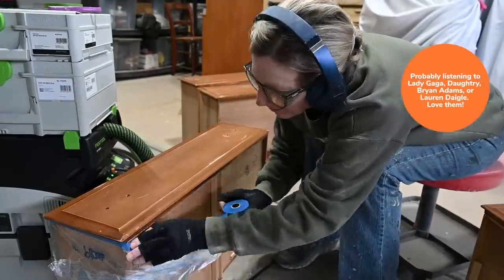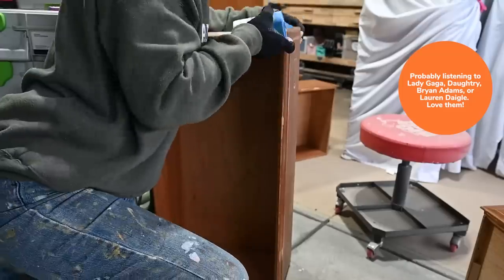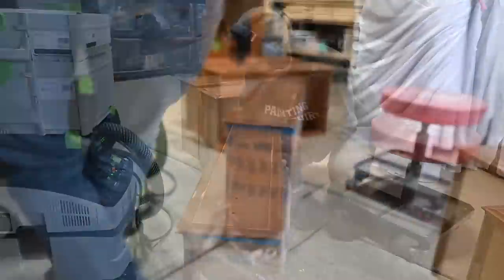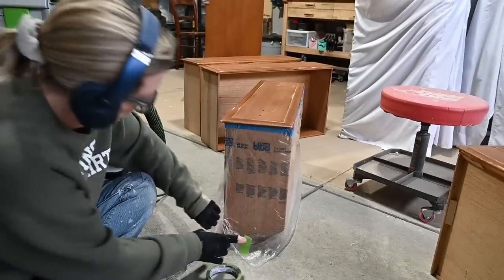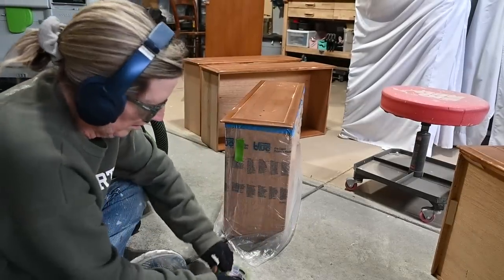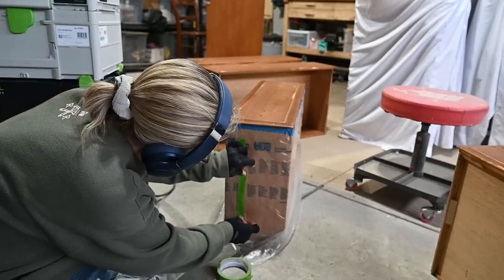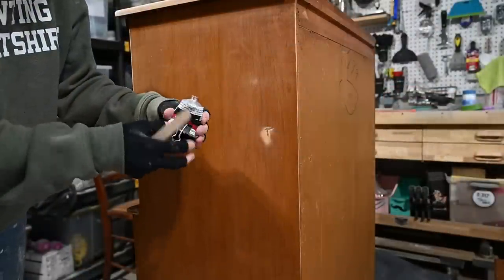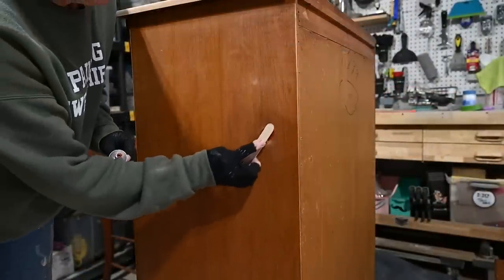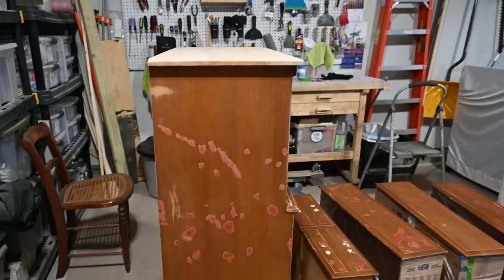I don't always do this, but since these drawers have lips on them and are not flush with the front of the dresser, I've decided to spray them outside the dresser. I'm covering them with this blue Scotch tape plastic — an all-in-one — to keep those drawers protected. I'm also using Bondo spot and glazing putty to fill in some of the little nicks and dings.